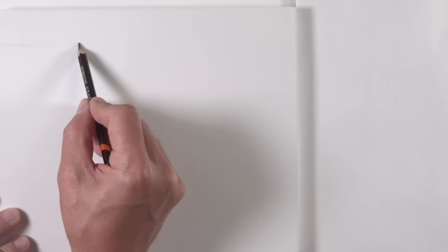Hello everyone, Matt here with TheVirtualInstructor.com. In this lesson we're going to take a look at creating the illusion of waves in a painting using acrylic paints on gessoed panel. So without further ado, let's have a look at the lesson.